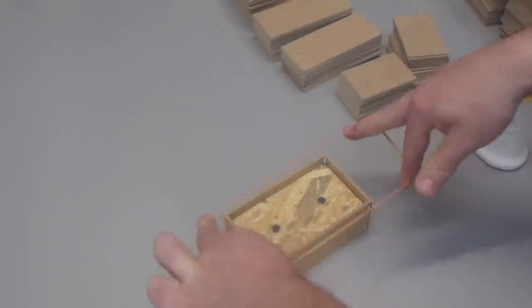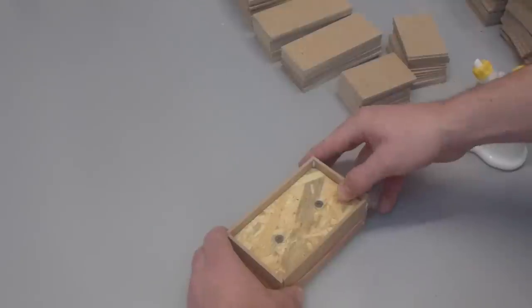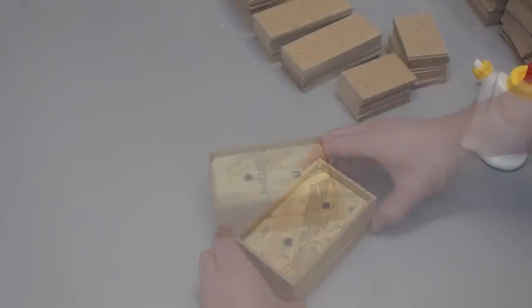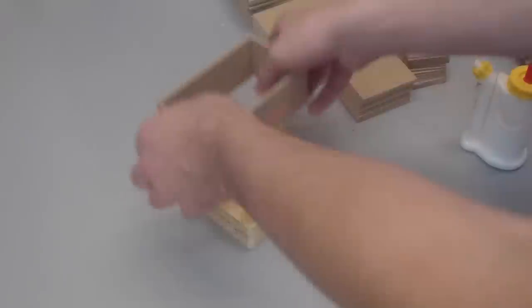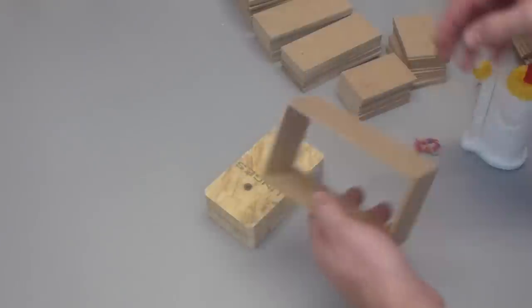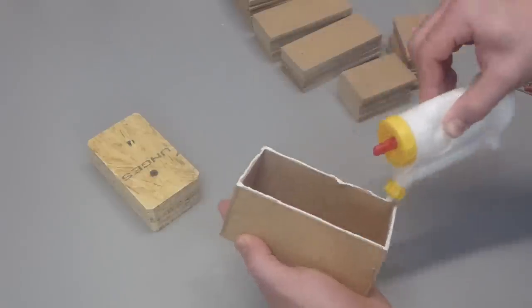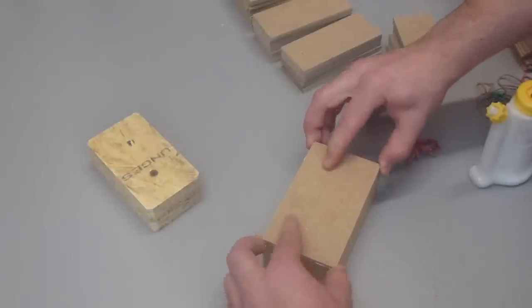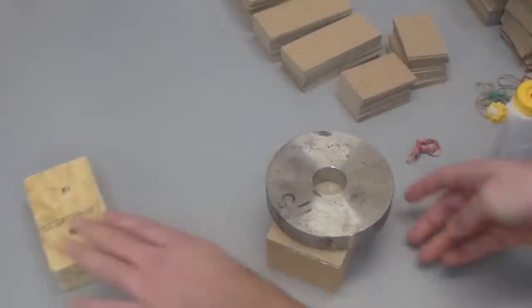I take some rubber bands and put them around, and they hold it in place well enough. When the glue is dry the block comes out and I can take off the rubber bands. Then I put some glue on the bottom, put a bottom on, and put some weight on it and let it dry.